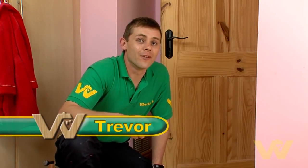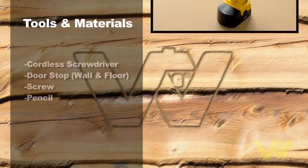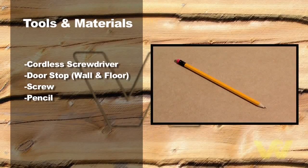I'm now going to show you how to fit a wall and floor door stop. By fitting a door stop in time you can save yourself having to replace the handle or patch and repaint the wall. Here's what we need to do the job: a cordless screwdriver, a door stop, a screw and a pencil.